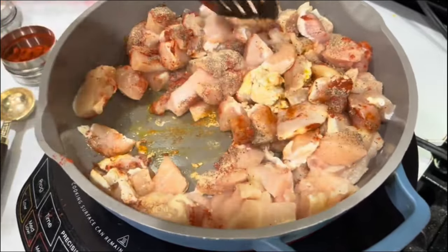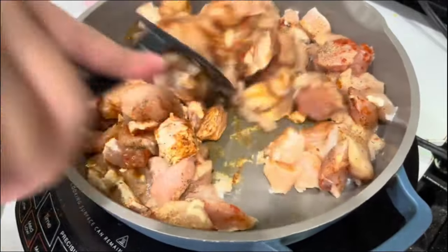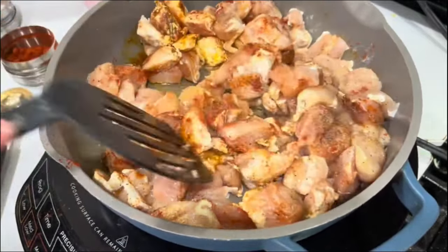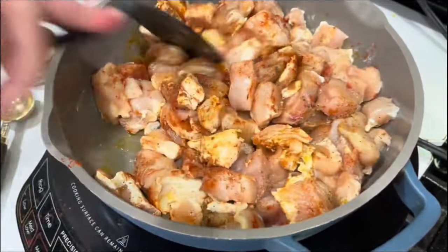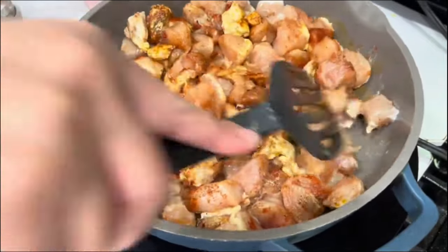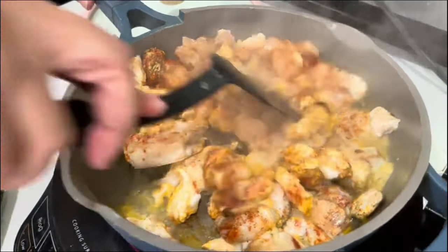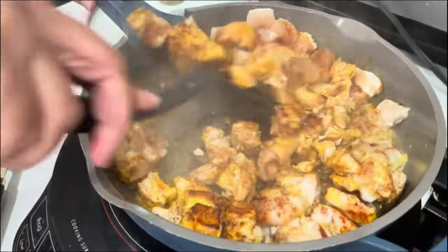Cook the chicken on medium-high heat for about 10 minutes, making sure it is well cooked, nice and tender, and almost getting golden brown. Take your time — this amazing chicken pasta salad is perfect for warm weather.